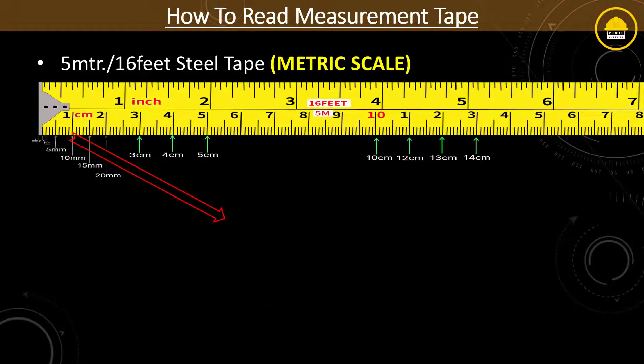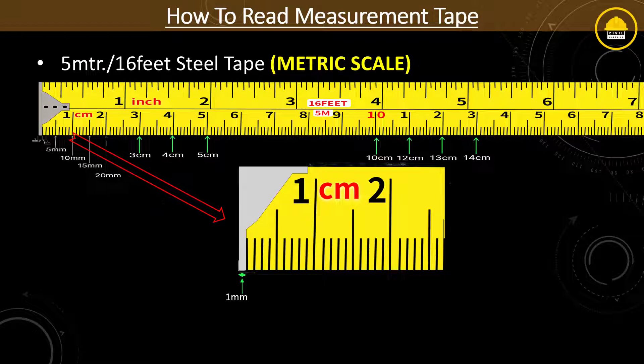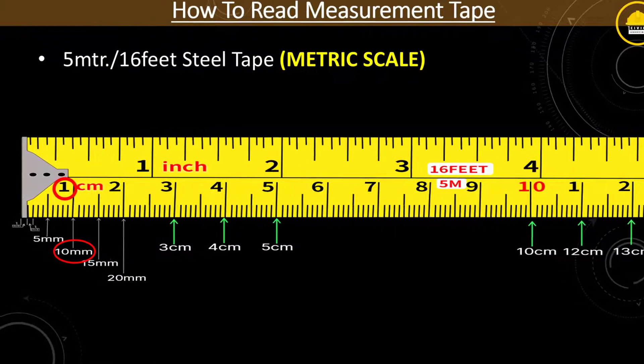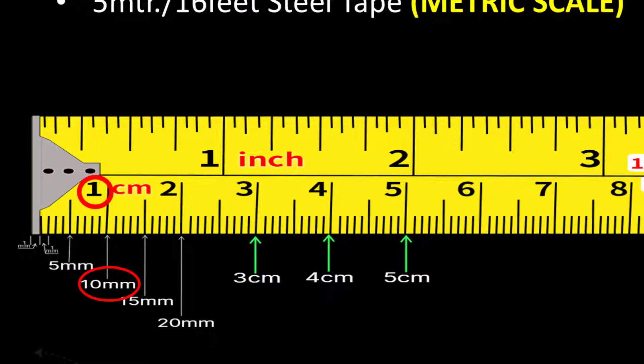Coming to the metric units, each smallest division shows a 1 millimeter span between strips. Ten small strips show a reading of 1 centimeter, or 10 millimeters. The 1 centimeter is numbered as 1 in black color. As you might know, 1 centimeter equals 10 millimeters. Moving further, it counts 11 millimeter, 12 millimeter, 13 millimeter up to 20 millimeter, and this 20 millimeter is nothing but 2 centimeters.